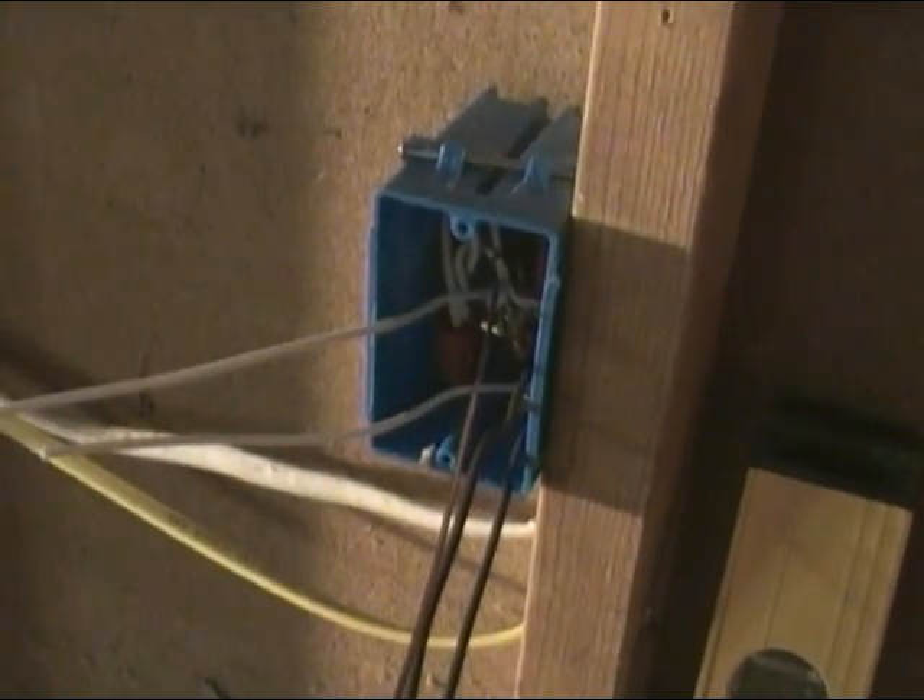Good morning, friends. Bobby here. Today I want to make a little video on electrical — specifically, if you want to add an extra outlet to an existing circuit, like in your garage or something, I'm going to show you how to tie it all in.